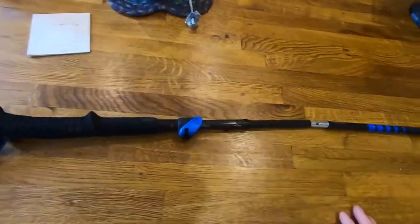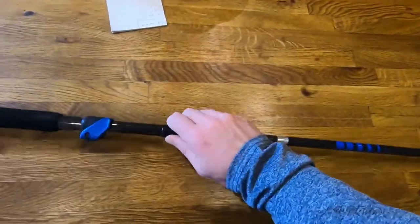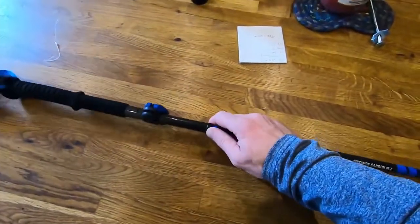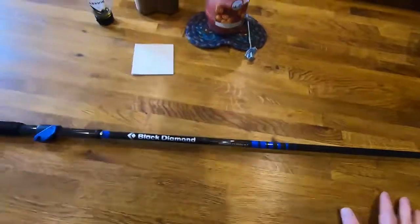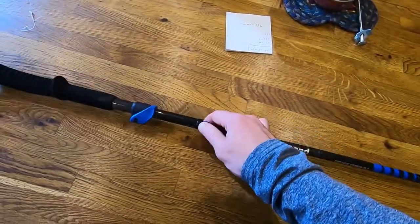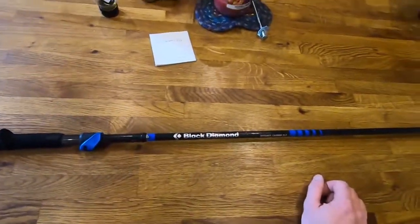To use the poles, it's really really easy. All I've got to do is pull this together — I'm doing this with one hand — and it turns it into one big pole. There's a little push button here which locks it all in, and the poles are ready to go. If I ever want to release it, it's just one button press, press that down, and I can unlock the poles and fold them back away again. You can easily do that on the move as well.